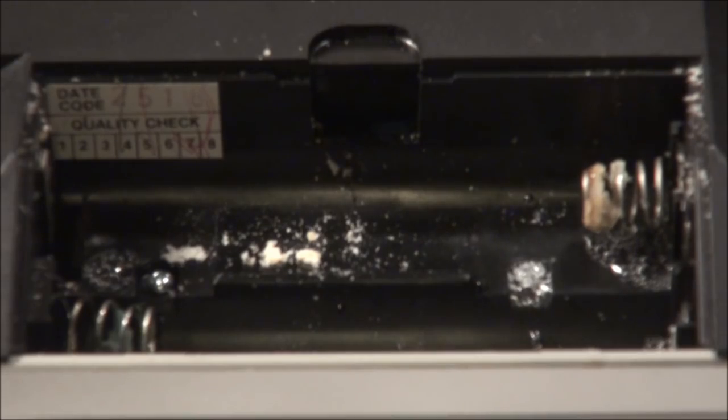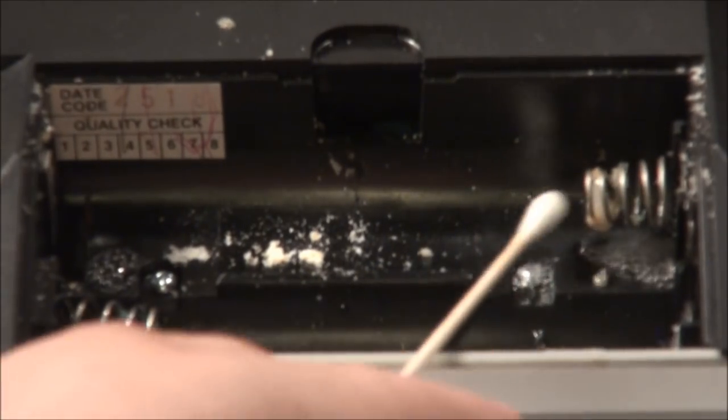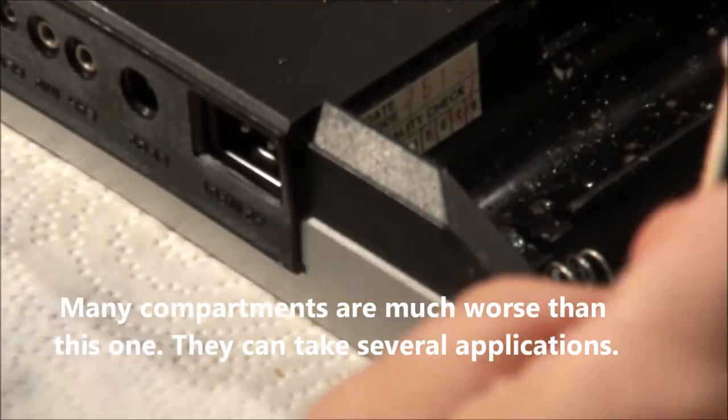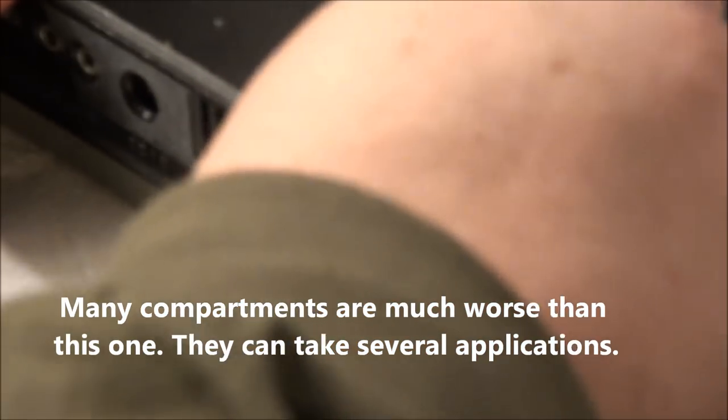Let's see the acetic acid in the vinegar working. Squeaky Chair Productions presents: cleaning your battery compartment.